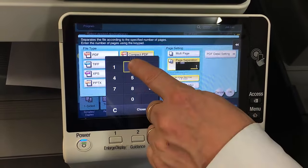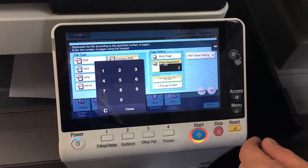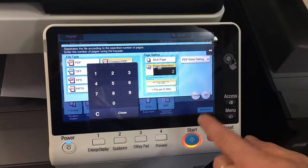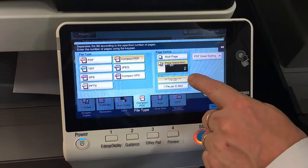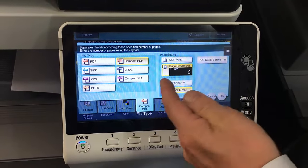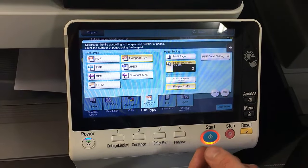If you set the separation number to two, it will separate for every two pages. For example, if you had 10 double-sided forms, you could put all 10 into the scanner, tell it to separate every two pages, and you'd end up with 10 PDF files — all two pages each. That's a really handy feature. You can also select to have all files sent as one email or one file per email, so you could get one email with 10 PDF attachments or 10 emails with one file each.